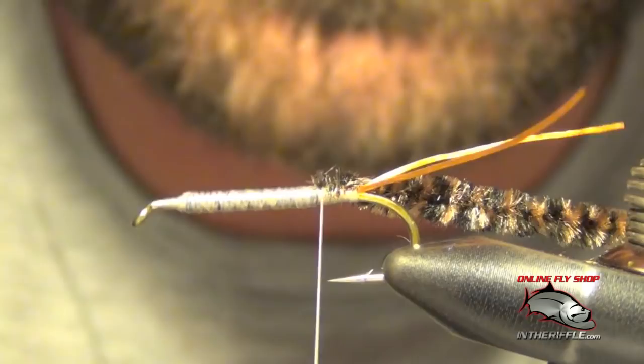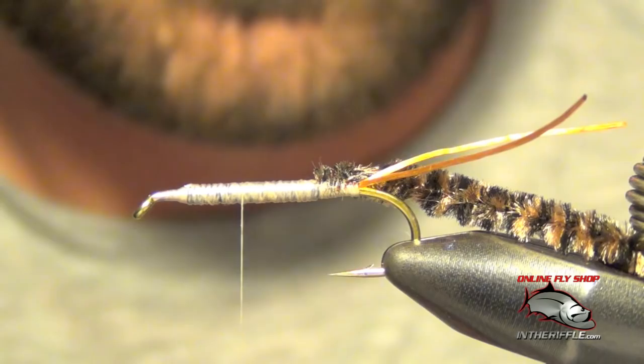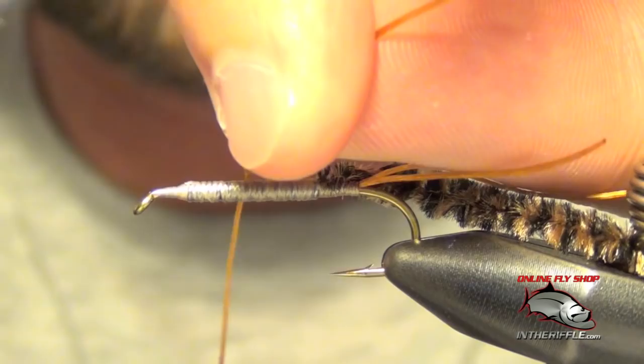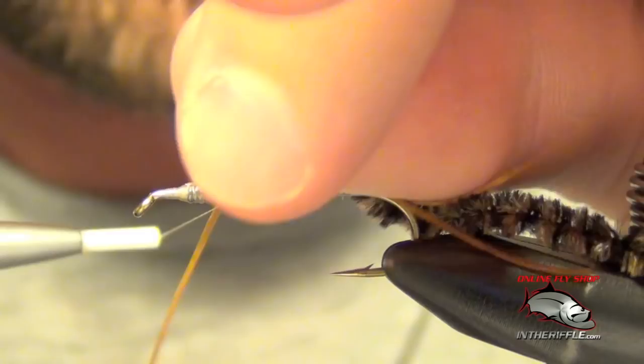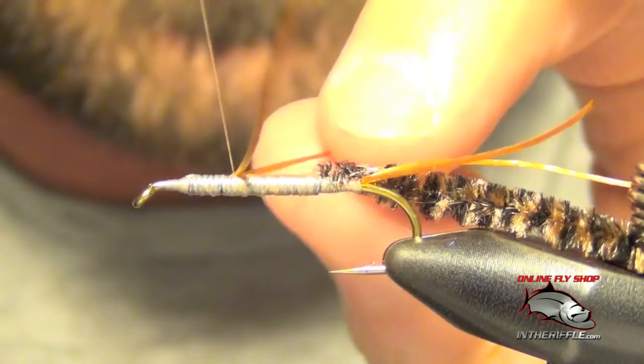Then we're going to take our thread up to the thorax area — we're going to go about two-thirds of the way up the hook. Here we're going to make a set of three legs on each side. For the first set, I'm just going to tie it in and to keep them in place I'm just going to X the thread right on top of the fly. We want these legs to face slightly backwards, or just straight out — just like that.